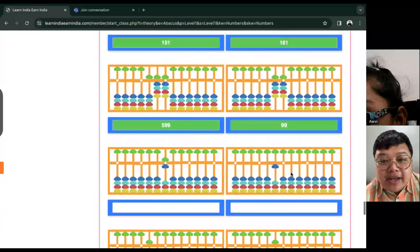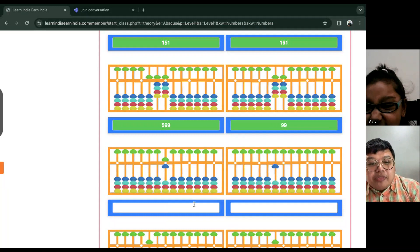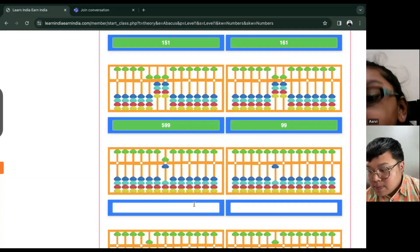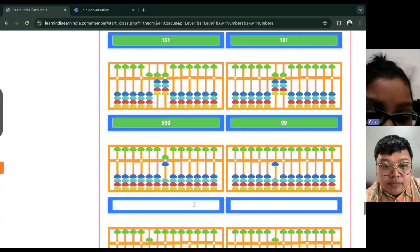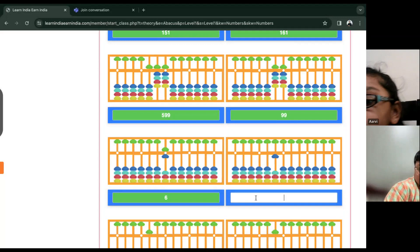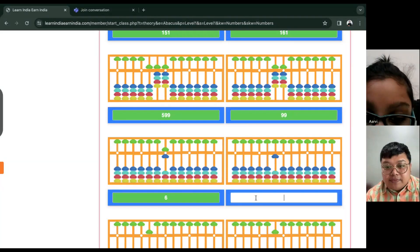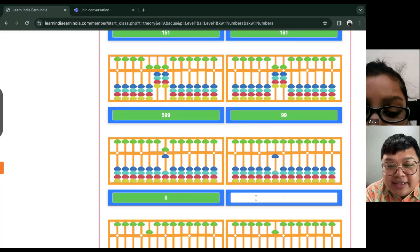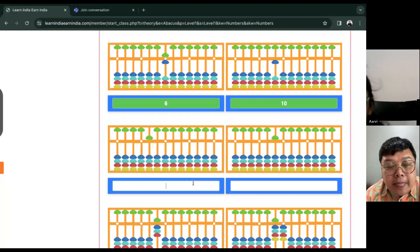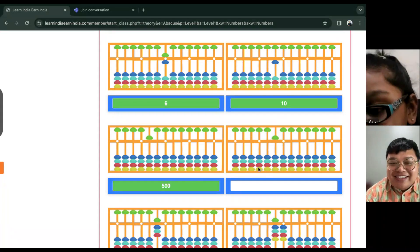Oh, we have a couple more. All right, so that you can be more familiar and fast when reading the value. How about this one? Six. Good job. How about the next? Ten. Ten. Good job. Next — five hundred. Five hundred. Good job.